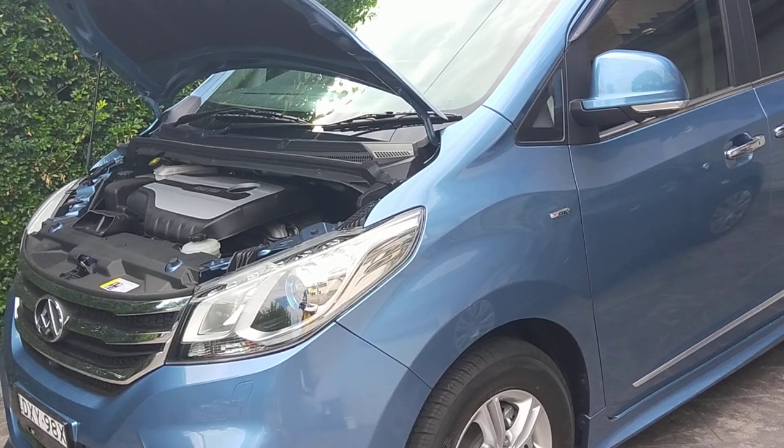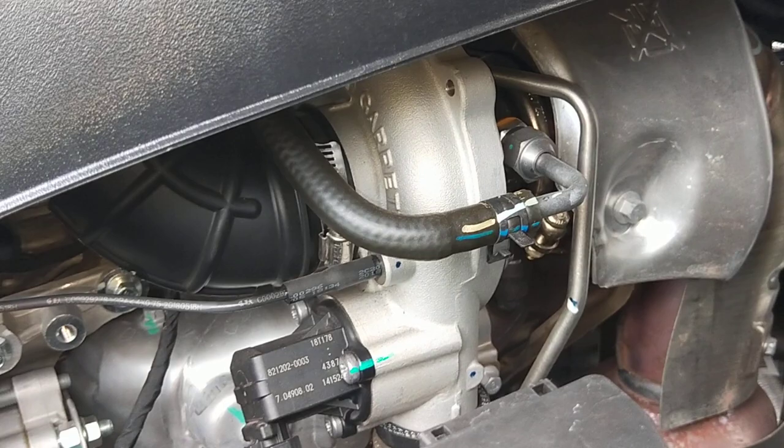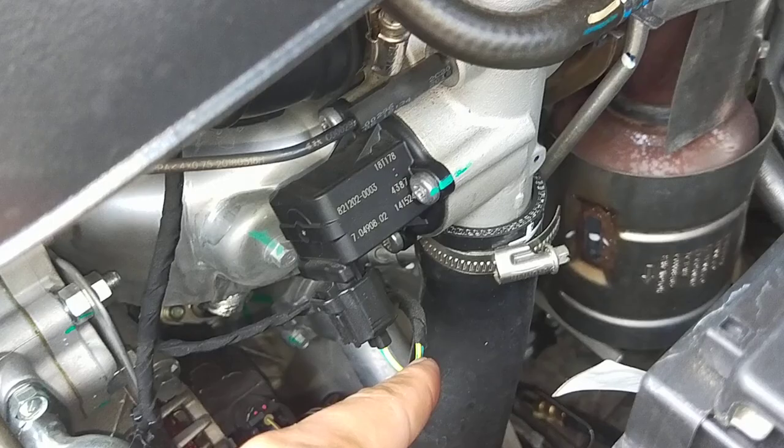The 2.0L turbo LDV G10 does have an intercooler. I will show you. So there's your little Garrett turbo, and there's your outlet pipe from the turbo.